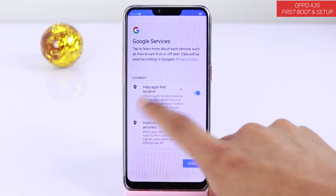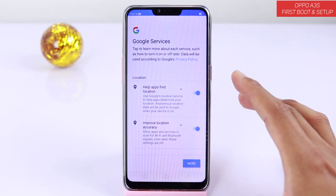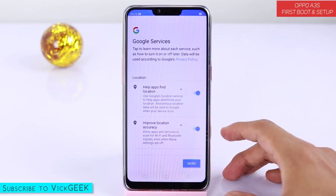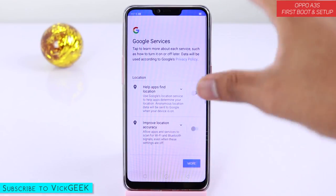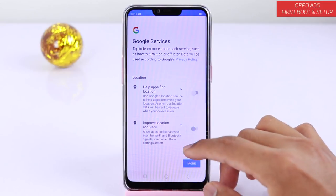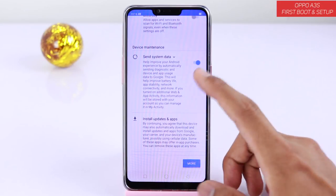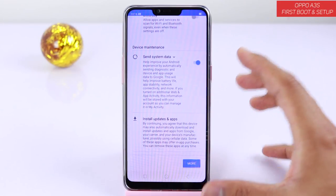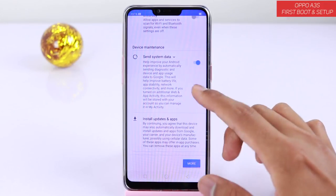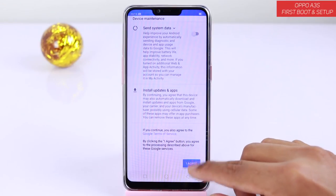Make sure that the I agree button is ticked. After that, Google services appear. If you want your device to share your location, you can enable that to improve Google services. You can also do this later by swiping down the notification section and toggling there. We will disable it for now because it consumes more battery. Here's the system data option — just like joining the Oppo user experience program, this one is for Google. You can enable or disable it, then click on I agree.